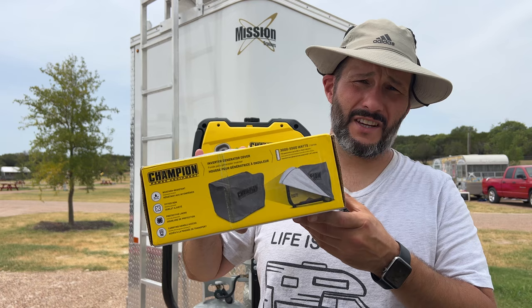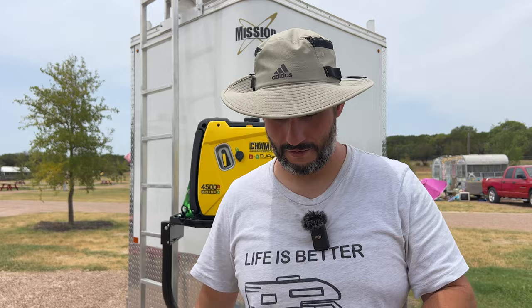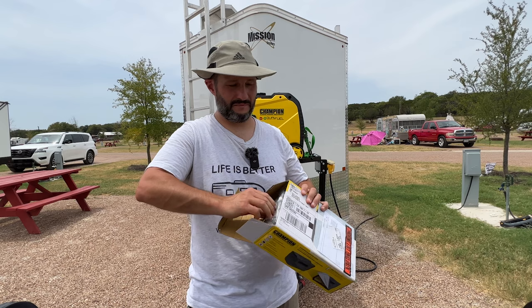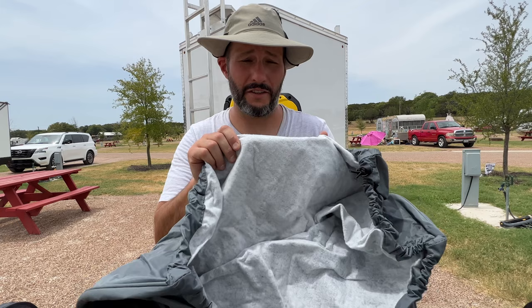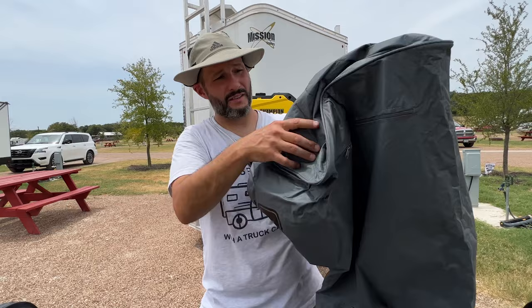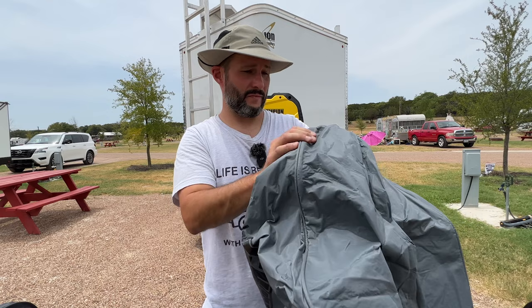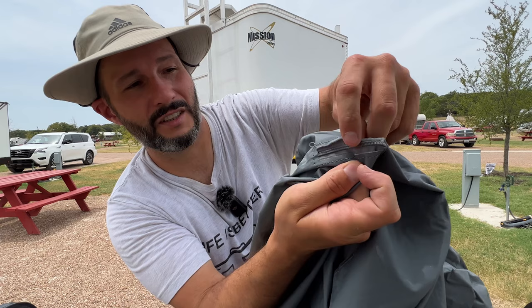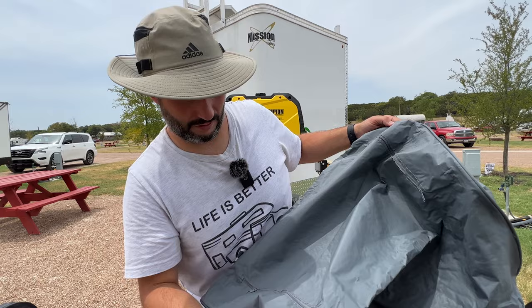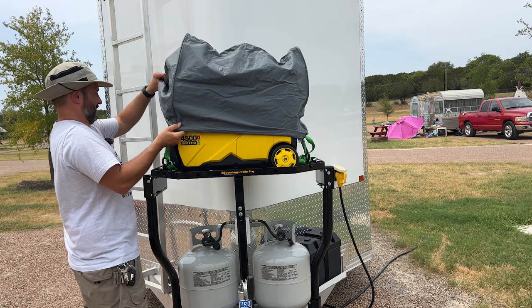The trailer tray definitely makes it easy to secure things. I bought this Champion cover not because it's Champion — I wish it didn't have their name — but it was one of the highest-rated covers and designed to fit this generator. It's vinyl-coated cloth with a cinch cord interior, which I really wanted, and the quality seems excellent. It has zippers — probably so you can access the top to fill it with gas. The one negative is they didn't fold the seam over, but it's a generator cover so who cares.